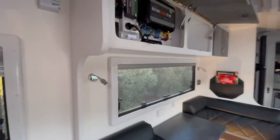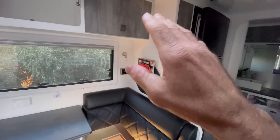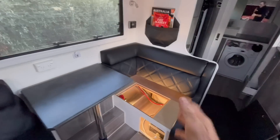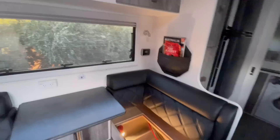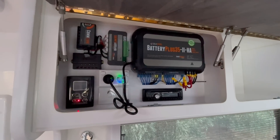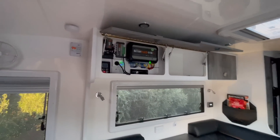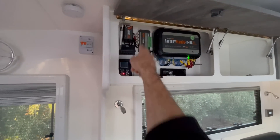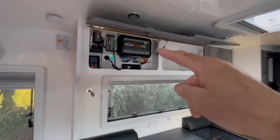Now I'll show you something. Remember what I said in my other videos — there are certain things that should not run from the inverter. The most important one, the most important GPO, is that one. That one is your battery charger. That GPO should not run from the inverter. And it's on — so that's what we call the infinite loop of power.